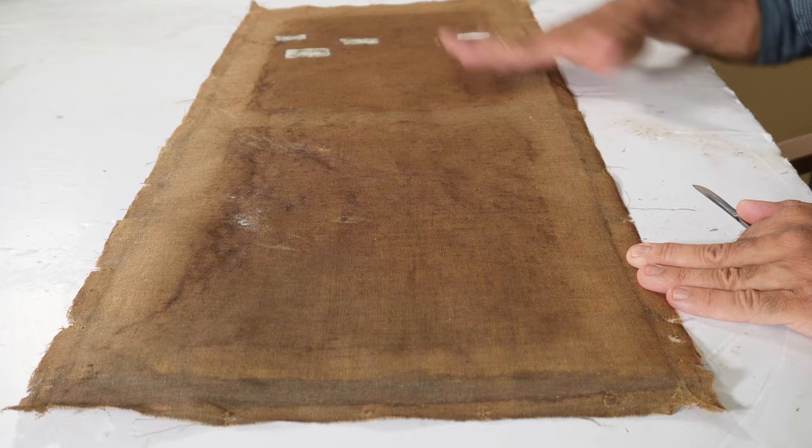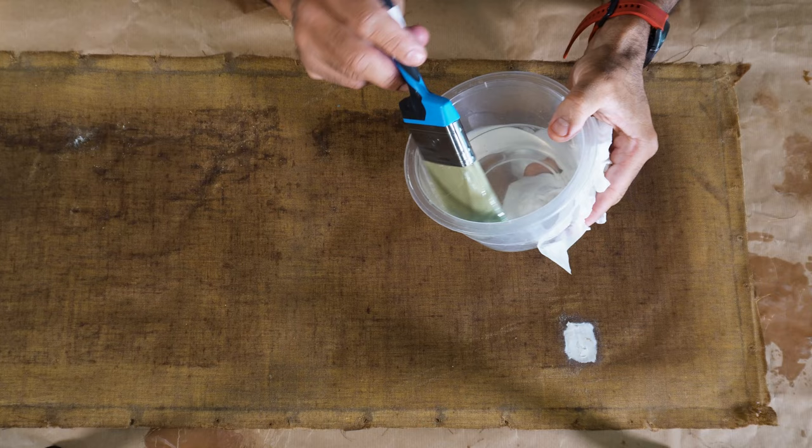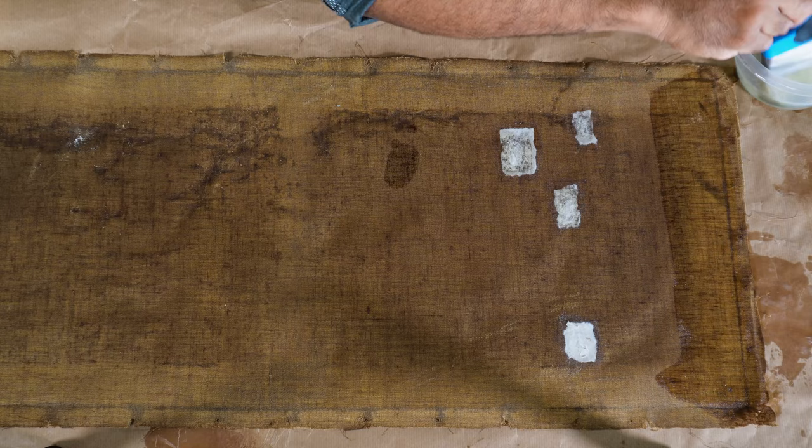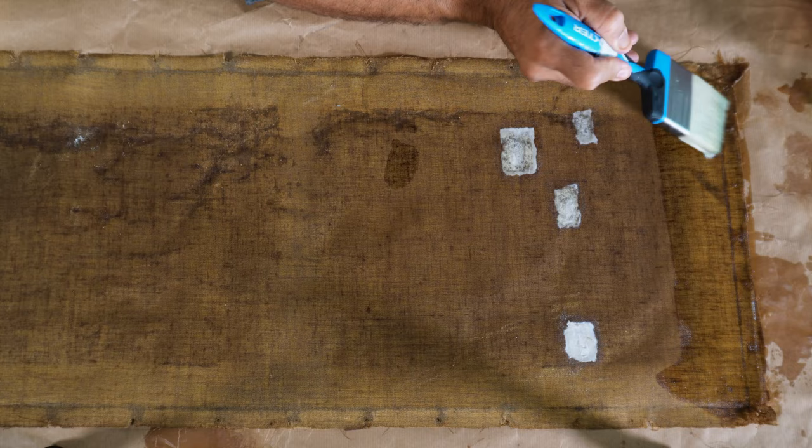I can take out now the tape that was holding the patches. Now I'm going to apply this liquid adhesive — I did warm it up — it will penetrate into the canvas until it reaches the paint layer in the front of the painting. On the next procedure, when I apply heat, it will activate the adhesive and it will also consolidate the paint to the canvas.